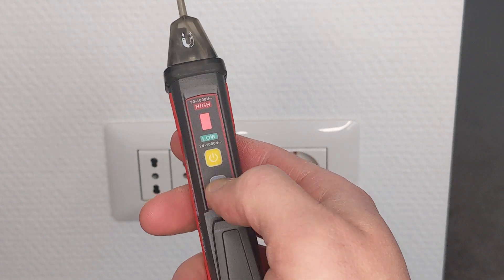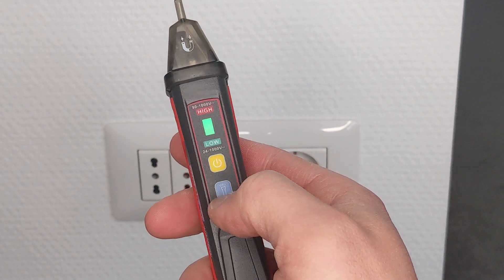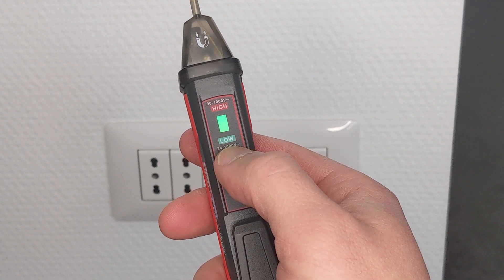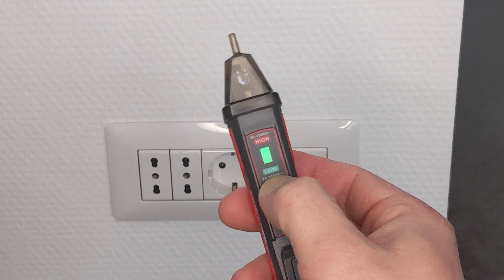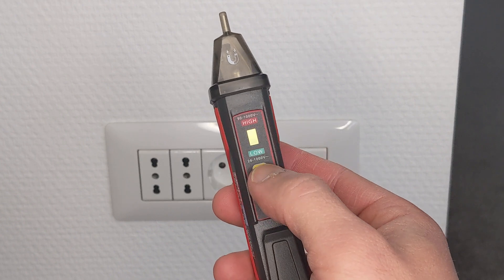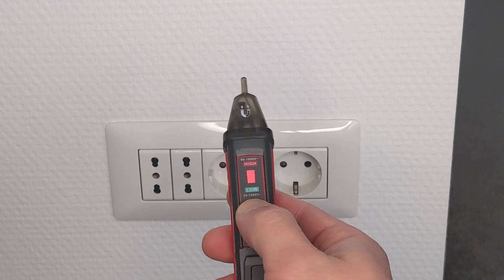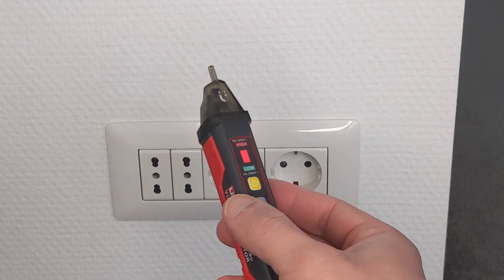This is how you turn it on. The first press, it goes straight to high mode. The second press, it turns green — that's the low mode for checking wires that have a lot of insulation or under 90 volts. And the third click, yellowish green a little bit, and it detects magnetic field. You can turn it off by holding down the power button, and it turns off. Or, if you don't do anything with it for five minutes, it's going to turn itself off.